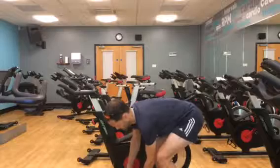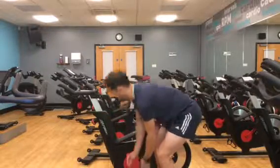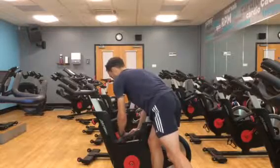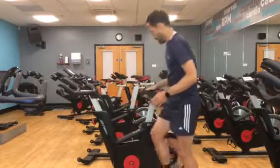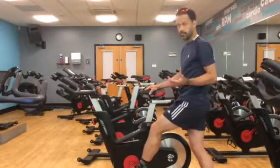I'm just going to loosen these off so I can get my foot in. There we go. The rest of it comes down to comfort.